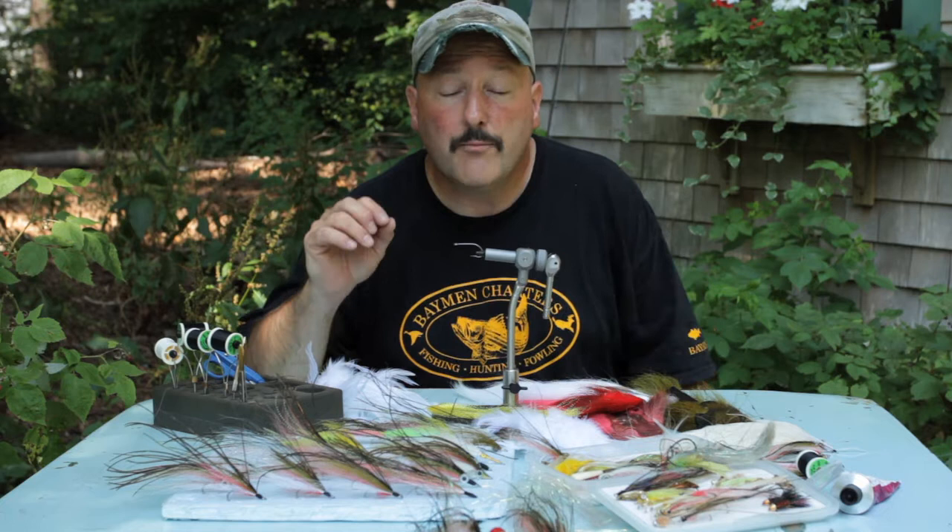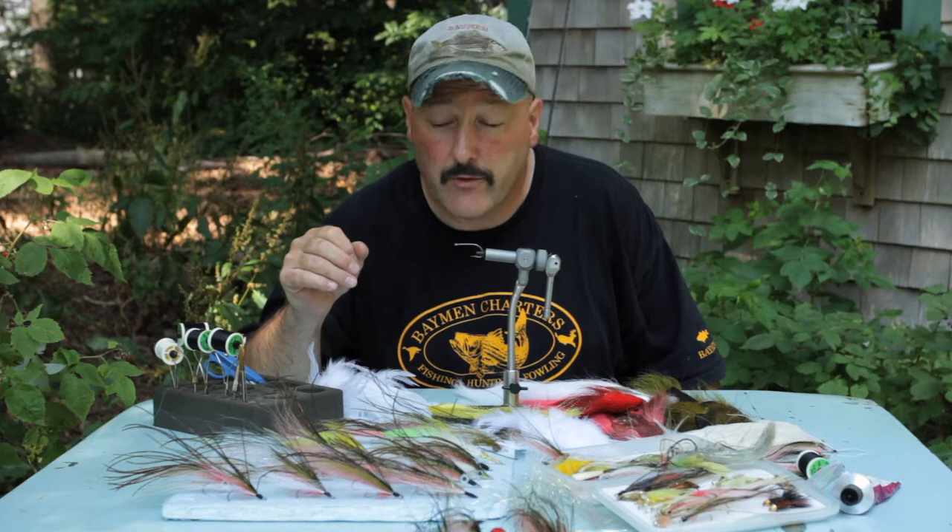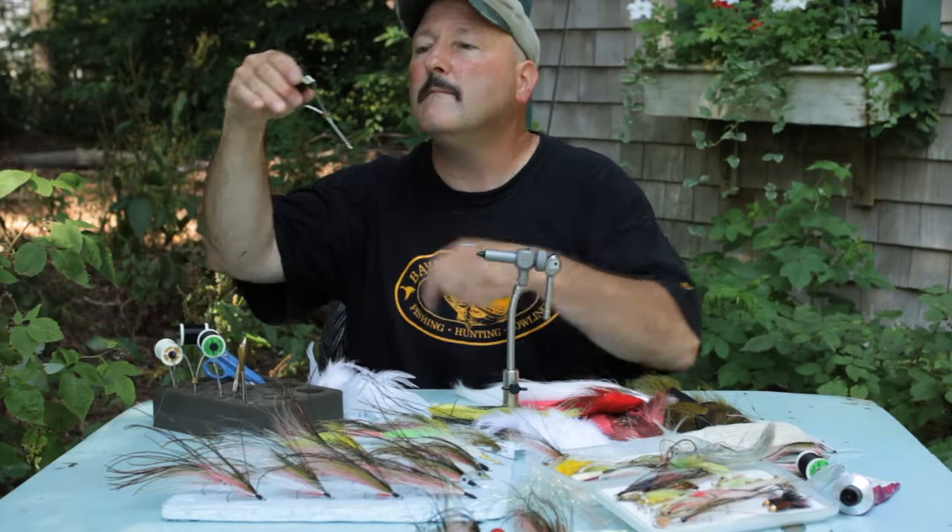This fly is not a finesse fly. You guys who tie salmon flies that are really superb fly tiers, don't knock this because it's not a real creative fly. What it does is have all the primary bait colors for striped bass in our bay. It's got olive, pink, white, a little red gill underneath, peacock herl over the back, and we use Danville flat wax nylon for the thread. So stick with us — here we go, we're going to start tying it.